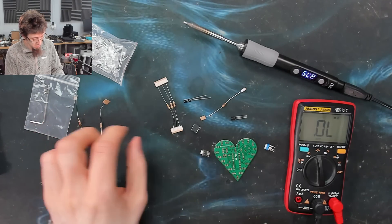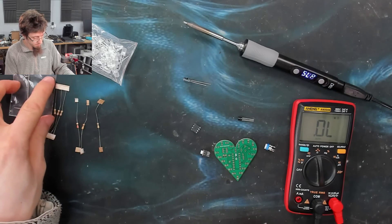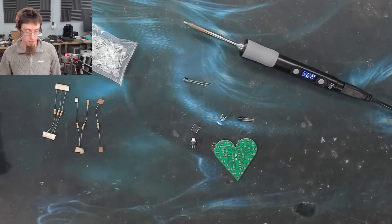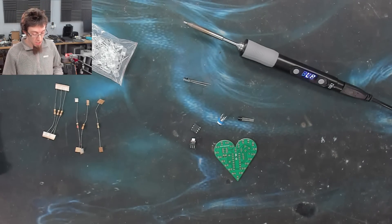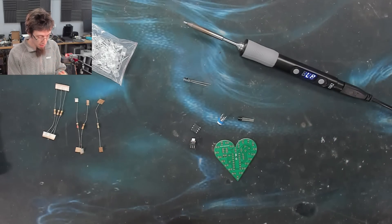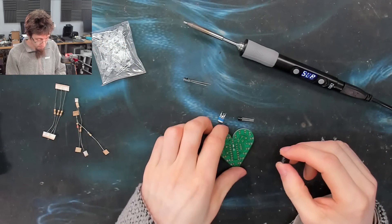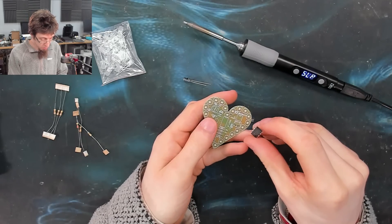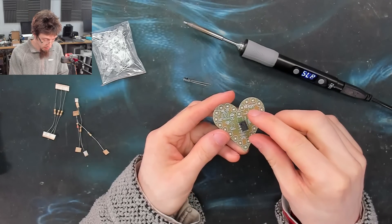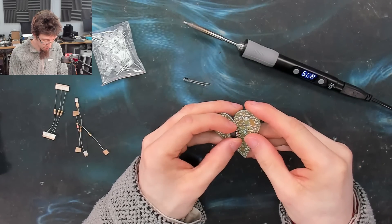There's a surprising number of people who are interested in computers who have never picked up a soldering iron before, and I highly encourage you guys to get yourself a cheap iron like the D60. Get yourself a couple of these kits, just a selection, and start putting stuff together. You don't necessarily have to have a goal in mind — just build stuff for the sake of building it. Look for things with LEDs on them, things that light up and make noises. And now we can just stick this component in and start soldering.